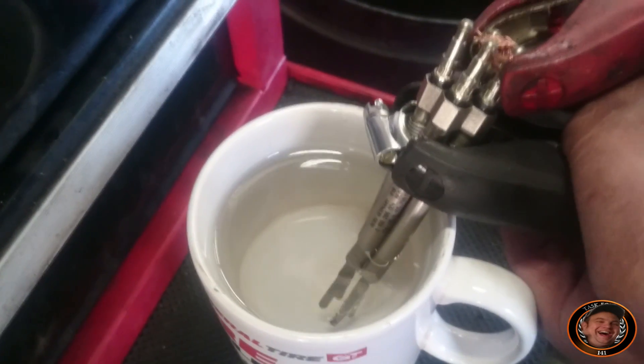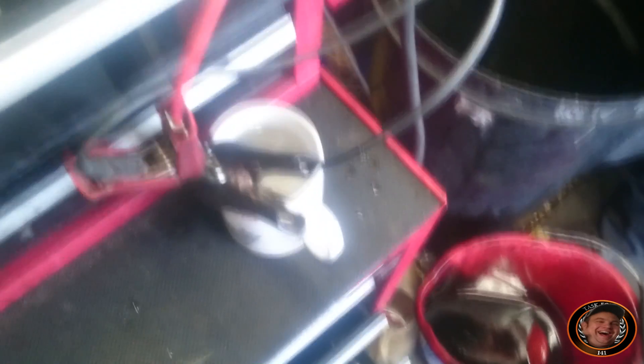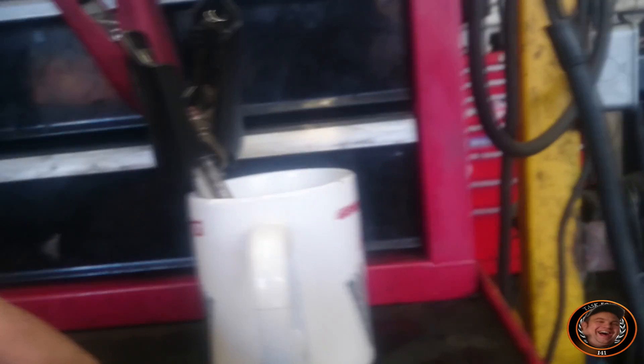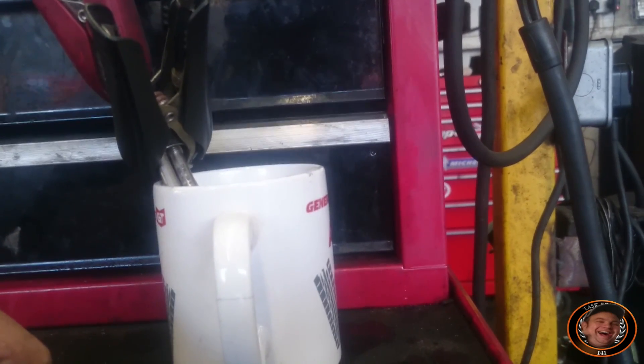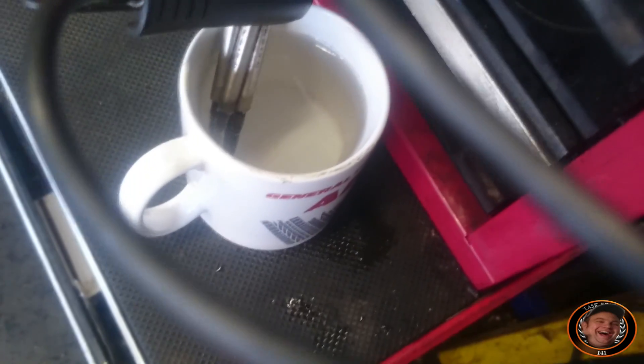I'm just going to pause the video and shall return as soon as it gets near boiling point. Right, about three minutes or maybe a little bit more has just passed. Let's get in focus — we're bubbling away, and as you can see it's steaming. Just going to leave it for another minute to see if we can get to boiling point. It weren't a failure, it were a success. But that's how you do it.